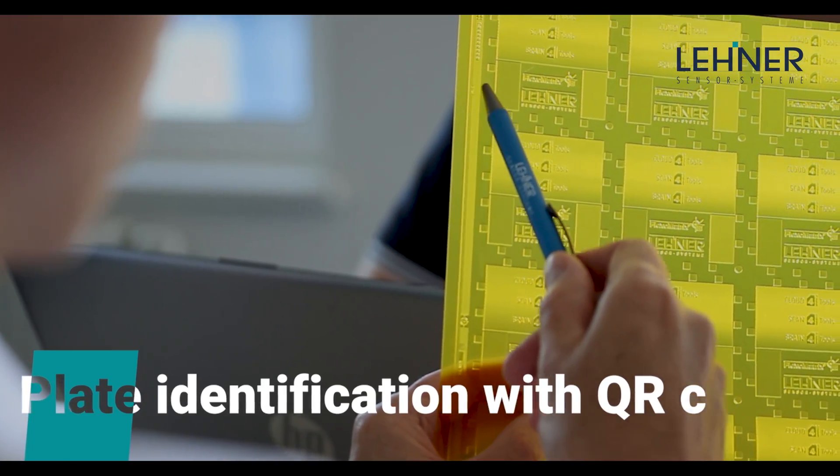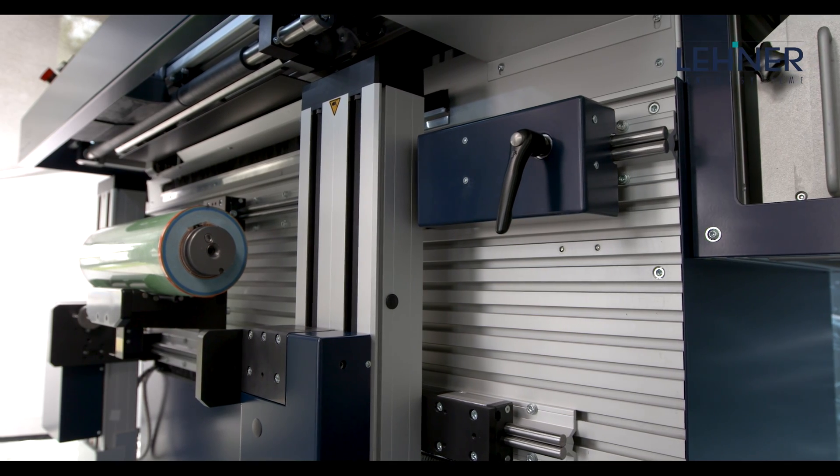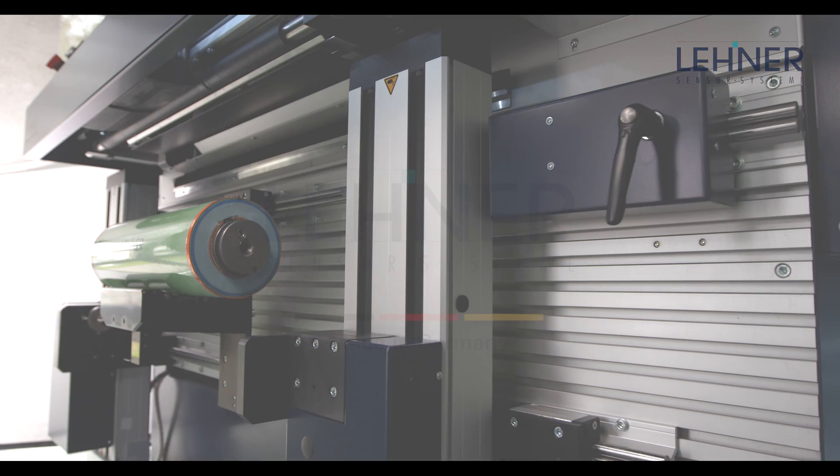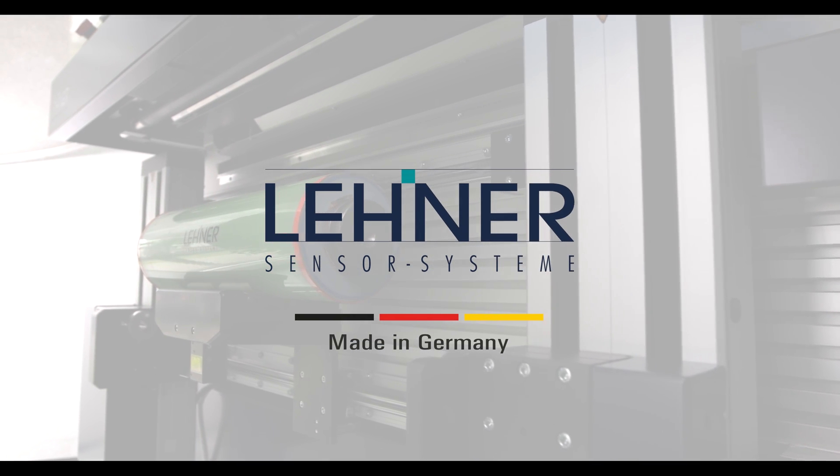Take the first step now to achieve more reliable processes and significantly higher profitability in the press room. We offer you more than just a mounter. We actively support you in implementing your individual FlexoMatrix workflow and will guide you step-by-step into a future of automated label production. Please contact us soon. We look forward to hearing from you.